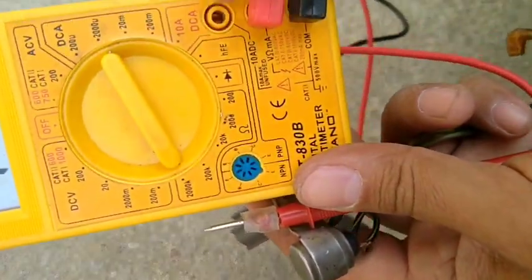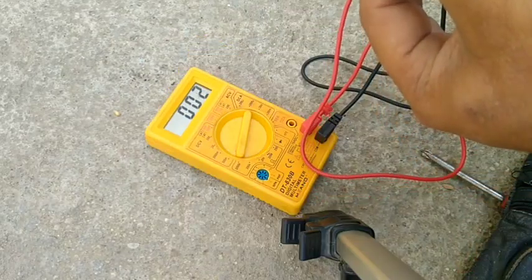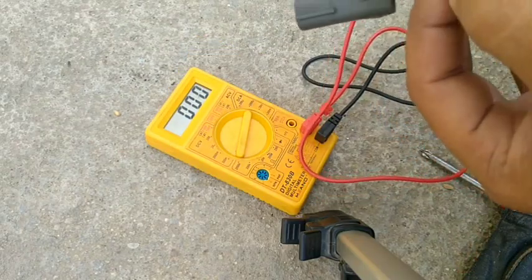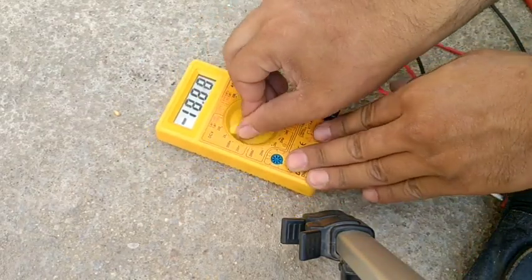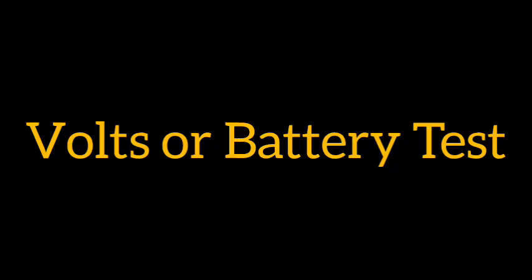The second test is resistance. It's very simple: select two mega-ohm resistance on the multimeter — '2000K' means two mega-ohm. This is more than enough to test the capacitor, and it will show the same result.